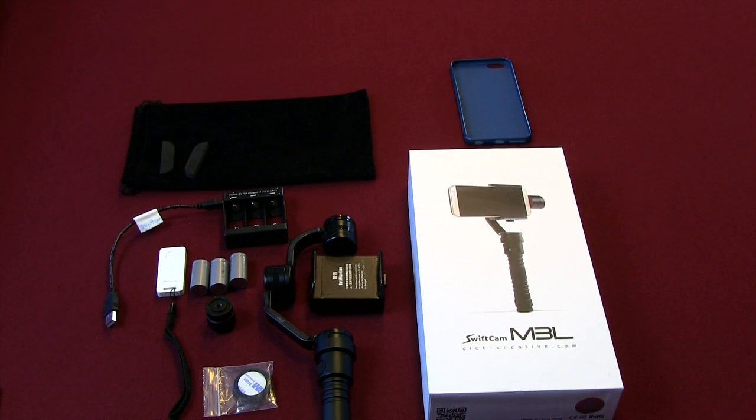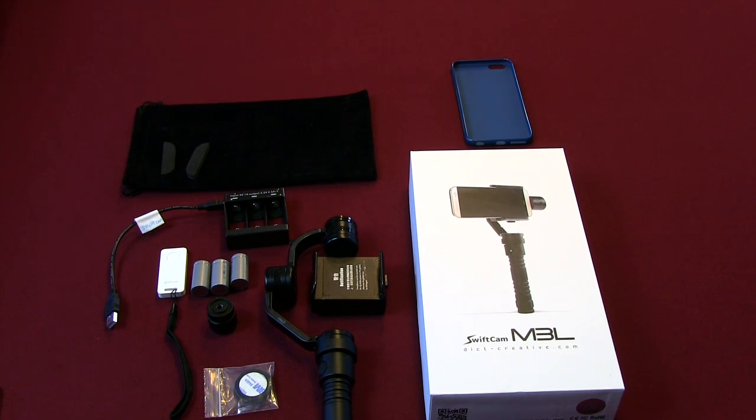Let's take a look at the SwiftCam M3L, a great stabilizing device for Android phones and iPhone 6 Plus.